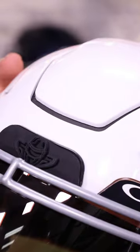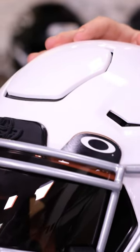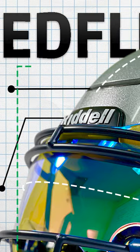Upon collision, this portion bends in and stops the interior collision the way that a car bumper would react. Of course, you're still going to feel it on the inside, but this helps reduce the impact felt on one's forehead.